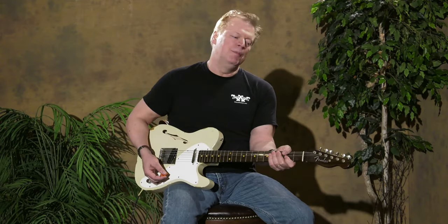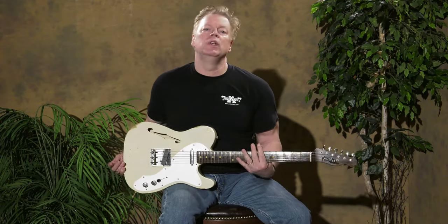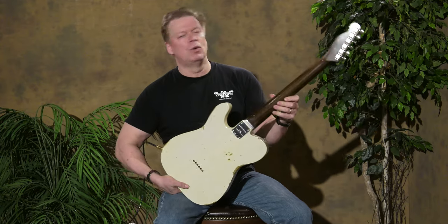Hello everybody, it's Eric at Will Cut Guitar Shop. This is a Fender Custom Shop Tele Thinline Limited, unique because it has a rosewood neck. They use a dark Indian rosewood for the neck on these, and we have several of them in stock.